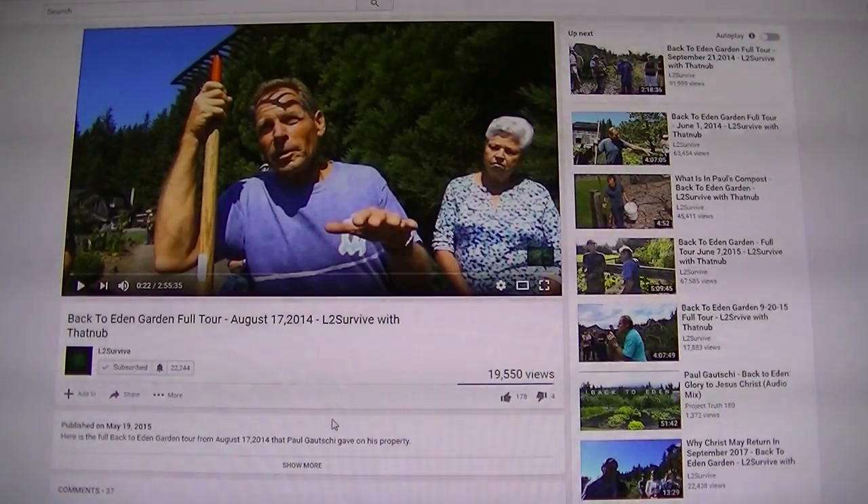This is Mark from I Am Organic Gardening and I have a special guest today via a phone call. I would love to travel to his farm, but I'm just not able to do that with my autistic son. So Paul was kind enough to call me back. I had to grab the camera real quick, so the video is a little shaky, but the contents of him speaking is more important.